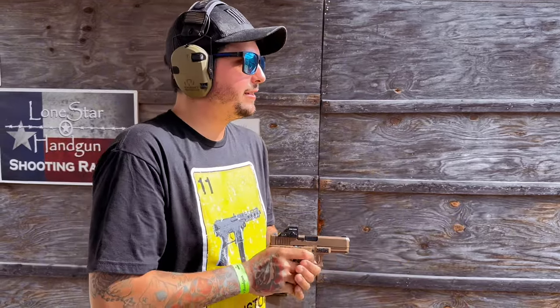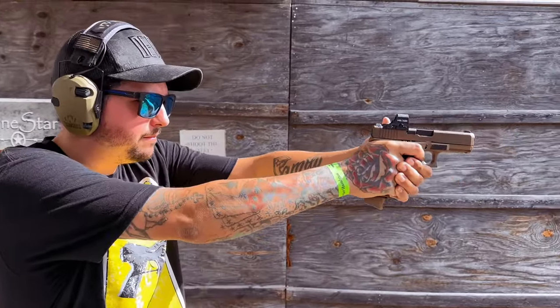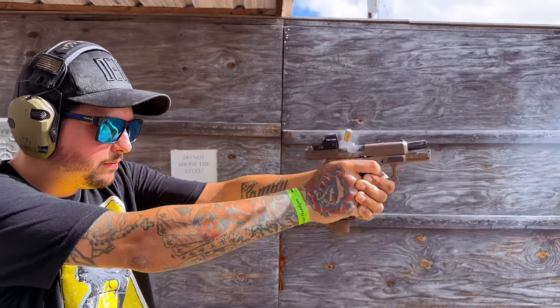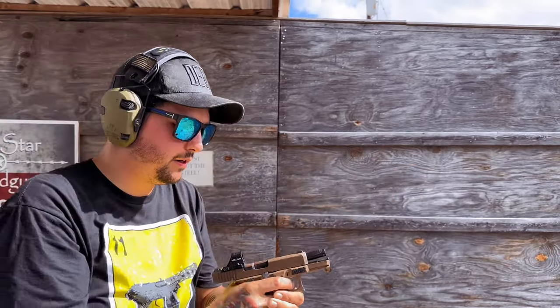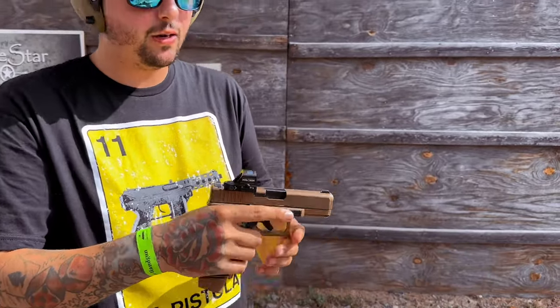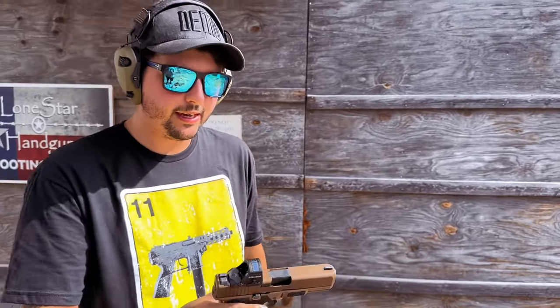Eight rounds, no Radian. Feels good. The 19X feels good no matter what. So let's throw in that Radian real quick and let's see how she feels then.